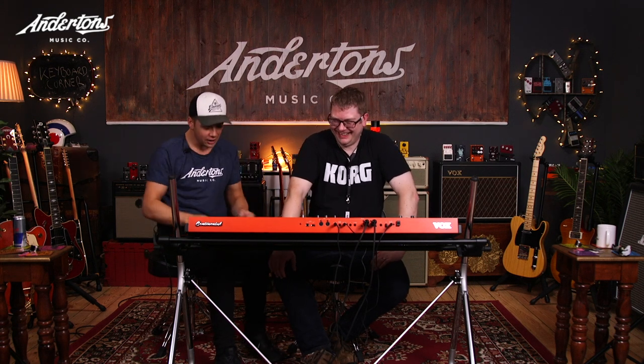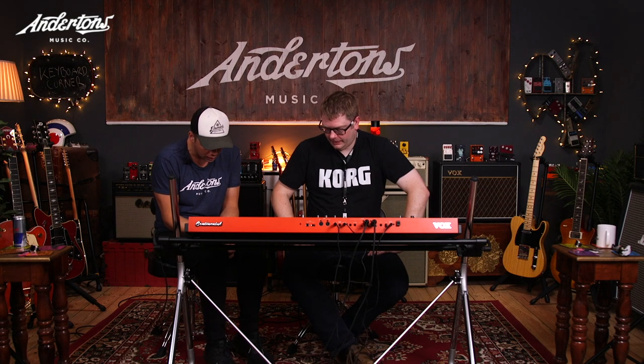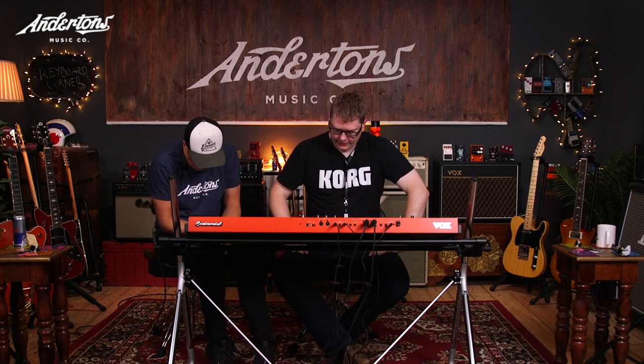You also get a Vox expression pedal included, which is great for doing expression. More people should use expression pedals — it makes a big difference. No one ever bothers to plug the expression pedal in, so it's great that it comes in the box. It's nice and sturdy.